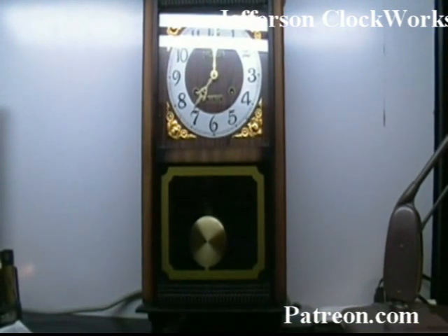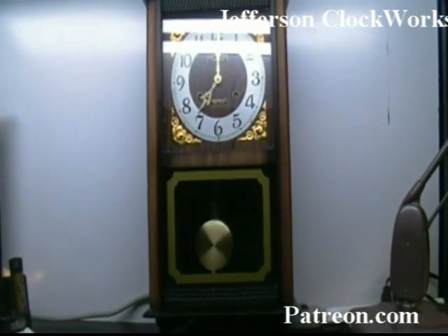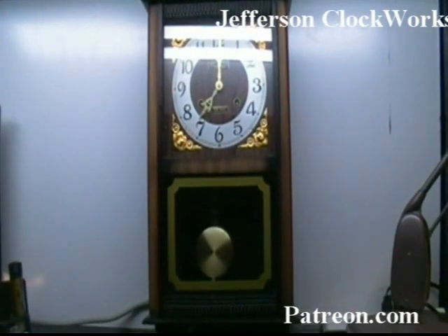This is Al Takich with Jefferson Clockworks and we're back to show you the next clock on the bench. This happens to be a Korean clock — it says 35 day on the front.